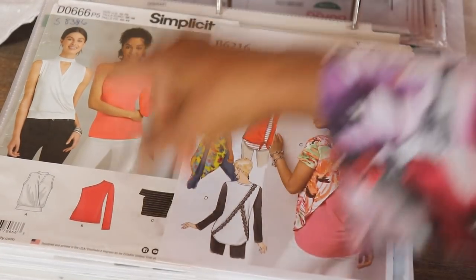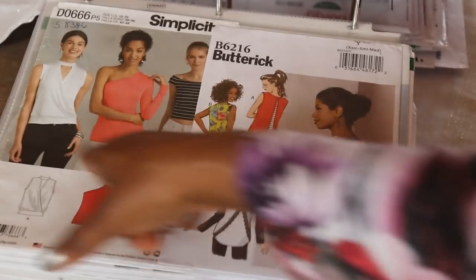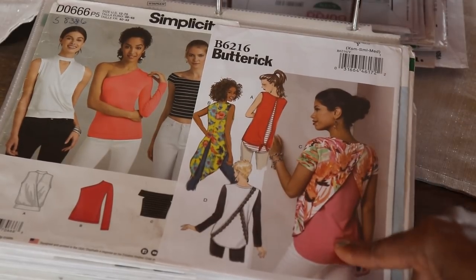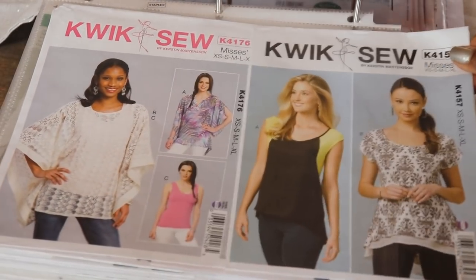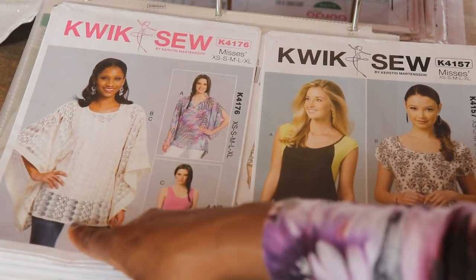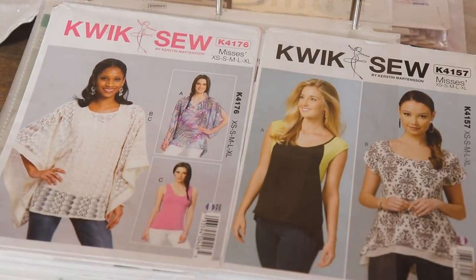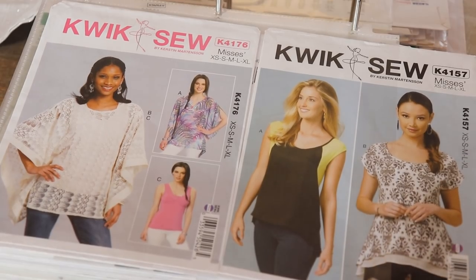The next one is Simplicity 8386 — I like the one sleeve option as well as this criss-cross option. The next one is Butterick 6216 — I like the little inset detail on the back with the criss-cross, as well as the longer version View B. Next we have two Quick Sew patterns: Quick Sew K4176, which comes with a tank top, a tunic, and a split sleeve top — I bought this thinking I could use it as a swim cover-up, just lengthen it a little. Then Quick Sew 4157 with cute color blocking detail and a layered look on View B.